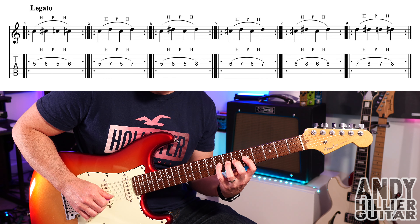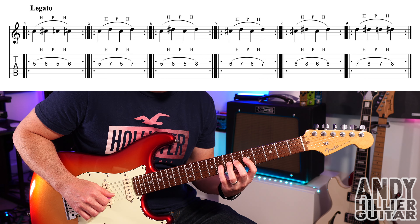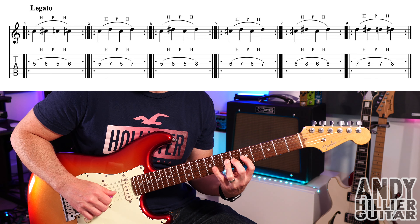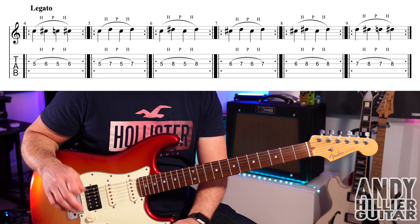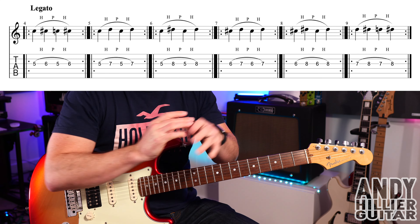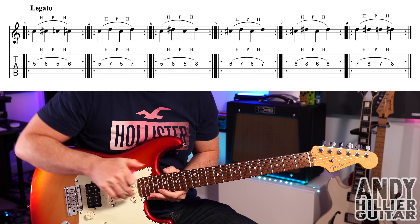The little finger is always going to be the weakest. But you will notice the difference using the little finger with, say, the first finger, then the second finger, then the third finger — it feels different going from different fingers. So that's my legato exercises. I've also done a separate video — I'll leave a card above. I've done a video of 10 legato exercise workout; that's a really good one if you really want to improve your legato playing.